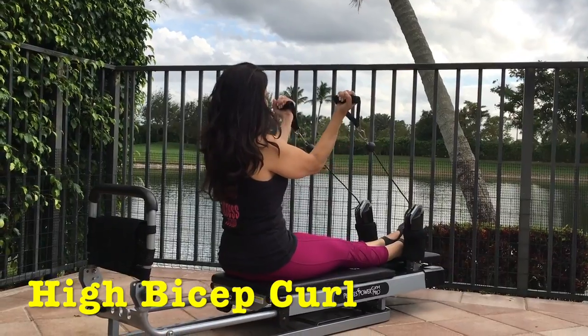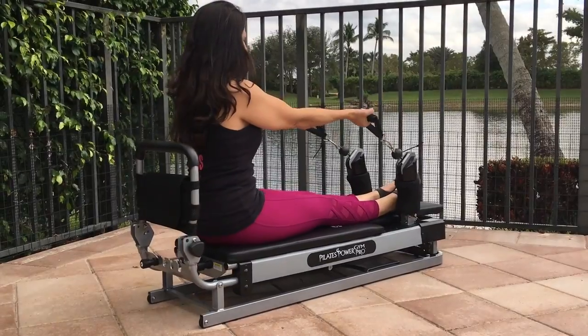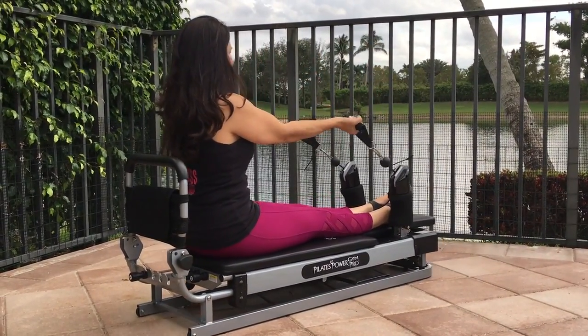Bicep curls. Extend your arms out in front of you, palms facing up. Pull your palms into your body, extend them forward, and repeat.